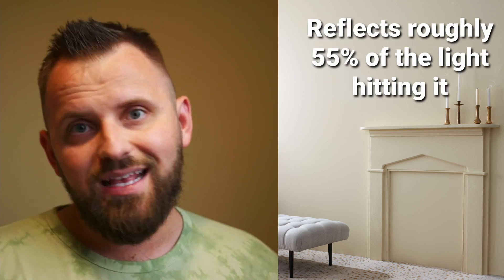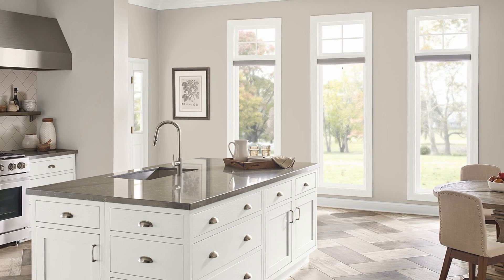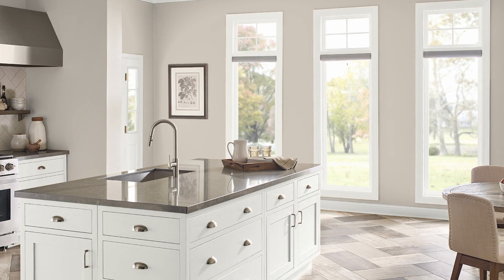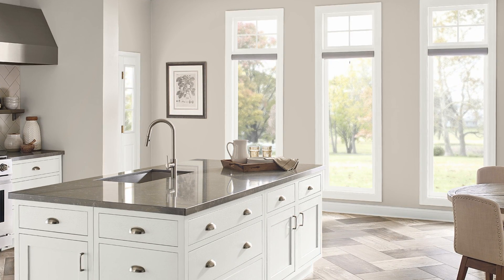To start things off with this analysis, I want to look at the color's LRV, which is 55.05. For those of you that are new to the channel, the LRV is the color's light reflectance value, and it's pretty important in determining how light or dark a color appears when you put it on your walls. This 0 to 100 percentage scale tells us that Revere Pewter reflects about 55% of the light that hits it, and that means it appears on the lighter side of mid-tone colors — pretty middle of the road — but people generally tend to gravitate towards lighter colors inside their home.